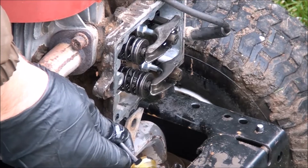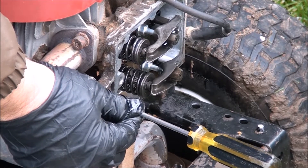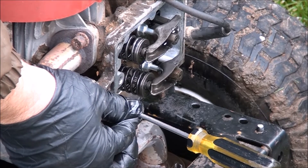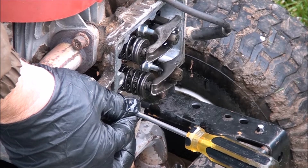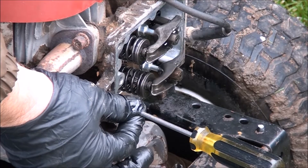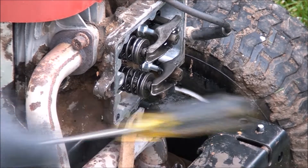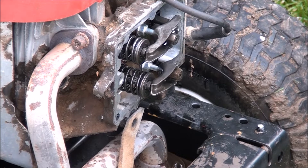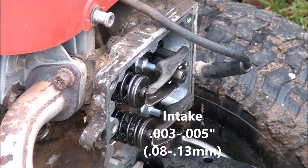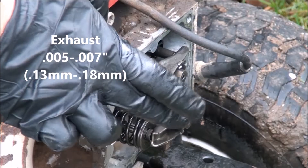What the manual states is you find top dead center and then you continue to rotate the engine until the screwdriver moves down a quarter inch. Sometimes I mark a spot on the screwdriver but I know what a quarter inch is. It's at top dead center here and I'm going to continue to rotate the engine clockwise until the screwdriver moves down about a quarter inch. That's when you're supposed to adjust the valves, according to the manual. The specifications are 3 to 5 thousandths on the intake and 5 to 7 thousandths on the exhaust.